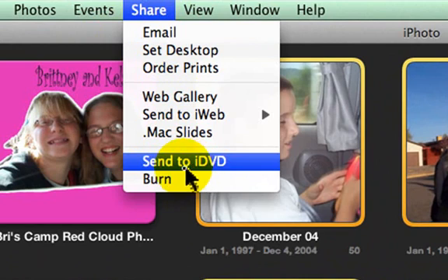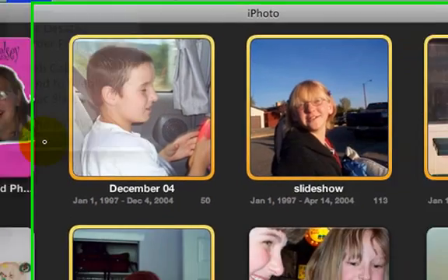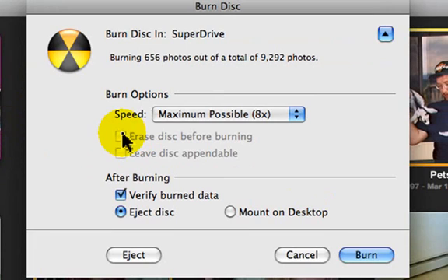We'll do iDVD in another video in the future, but you're going to click Burn. Make sure you have a CD or a DVD — you're probably going to need a DVD for most volumes of photos — and then click Burn again.